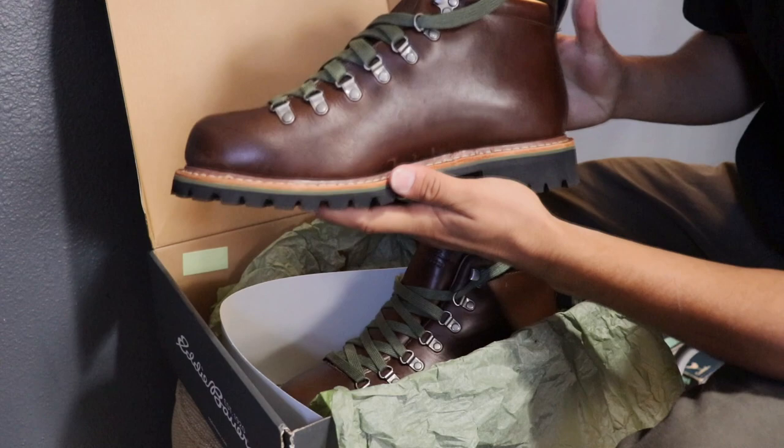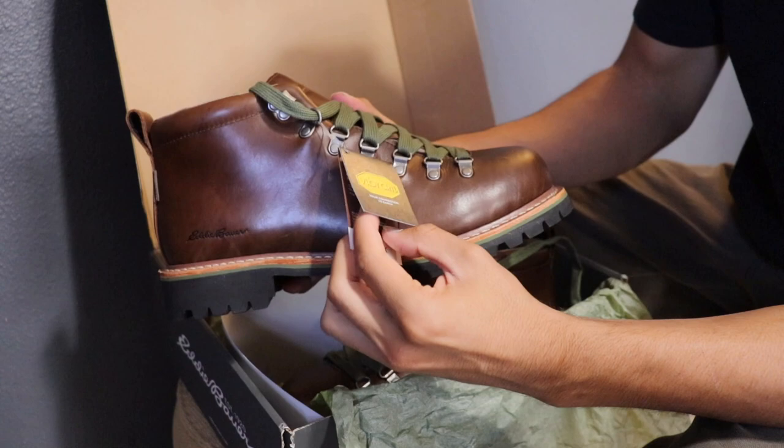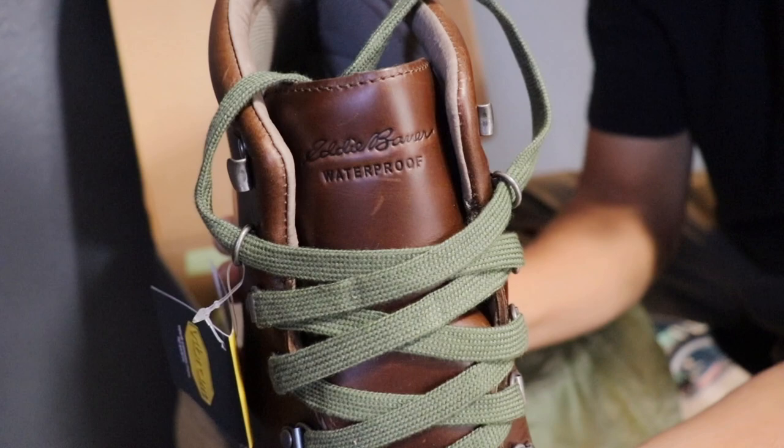In addition to the other details we have covered, this boot has a versatile touch with a nice neutral color, making it easy to incorporate into my style. The details Eddie Bauer included on this boot sit very well with me. With all that being said, let's throw the Eddie Bauer K6 on feet.